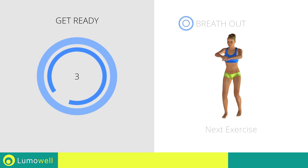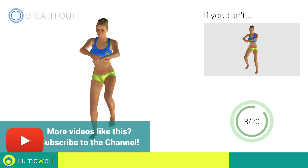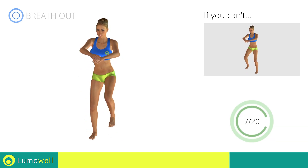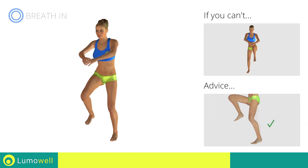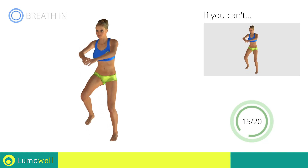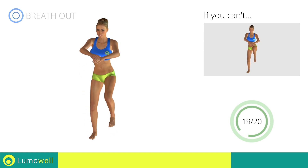3, 2, 1, go. Next exercise: standing knee touch crunch. Go! If you cannot do it, try slowing down the pace. Don't arc your back — keep your abs tight. Avoid violent impact with the floor during the descent. In order to do this, always land on your toes. Stop.